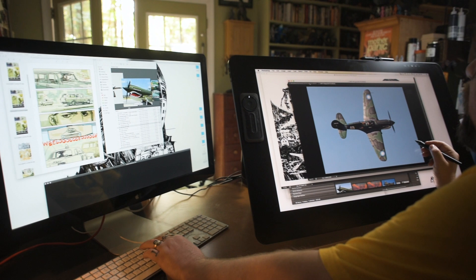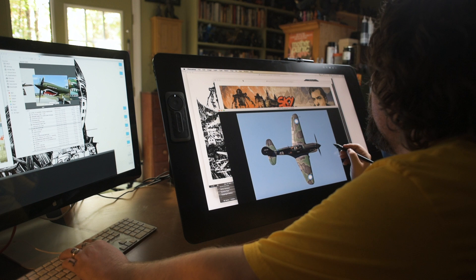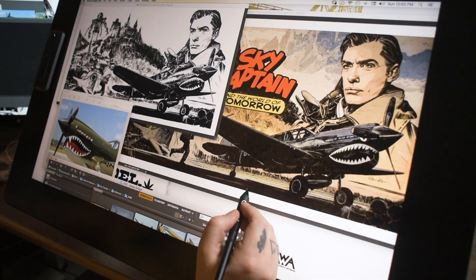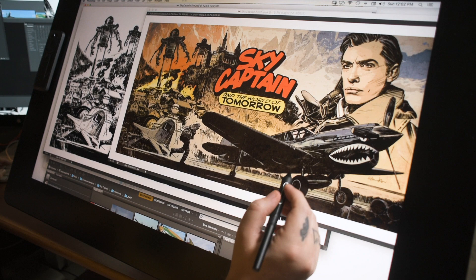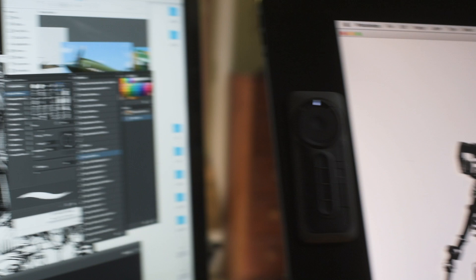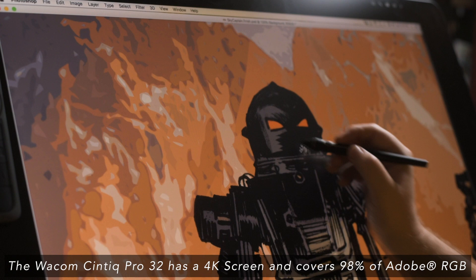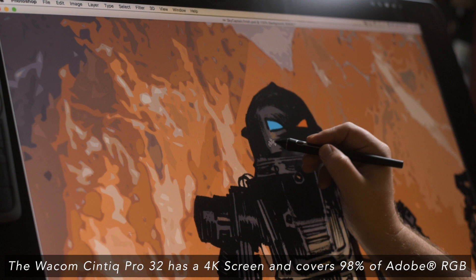I'm able to have lots of different programs open — my layouts might be open in a preview window on the other monitor while I'm working on the finished piece here, with reference on the side. It's also nice having something where I can anticipate how it would look on screen. Working for print is a little different, but if I'm working on something for TV or the internet it's nice to have an HD monitor, which I didn't have on my old Cintiq. I really get a sense of how the color and contrast might look, and doing more video work, the Cintiq is going to come in really handy.